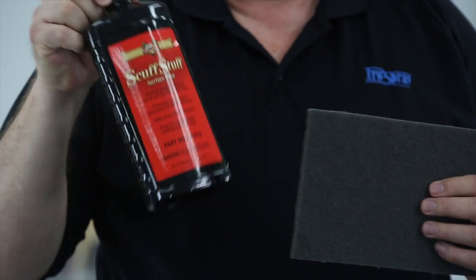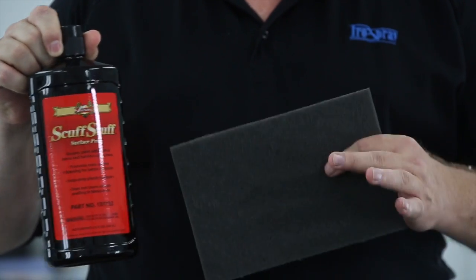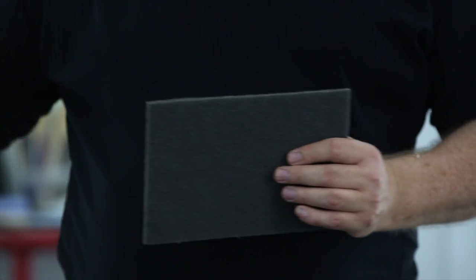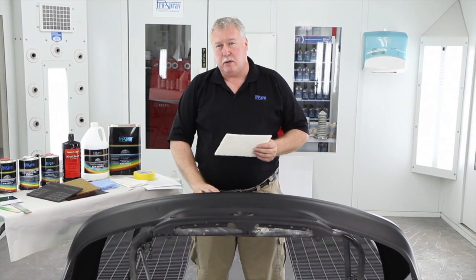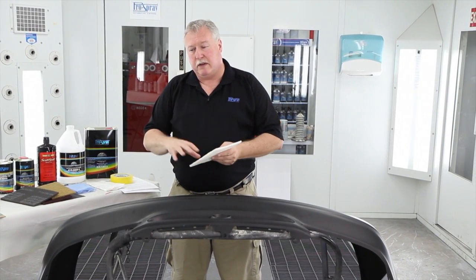Now you can abrade the surface in a couple of different ways — abrading, of course, is sanding it. Take your scuff paste in conjunction with your scuff pad and use that while you're in the washing process. While the bumper is still nice and wet, follow up with your gray scuff pad and scuff paste. On delicate or textured areas where you don't want to get too harsh with the abrasive, consider using a white scuff pad so you don't leave as big a scratch.